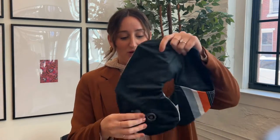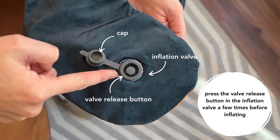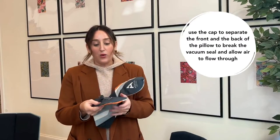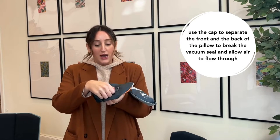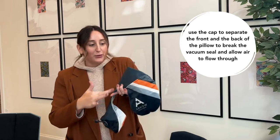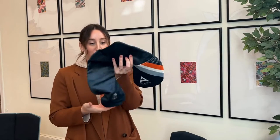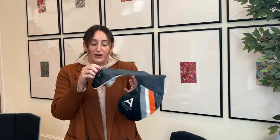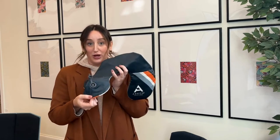Here, what we're going to do is pump the inflation valve to give it a little bit more room. Then I'm going to pull the valve and the back of the pillow apart. We're going to blow this up to basically create a pillow — once the back is separated from the front, we'll go ahead and blow it up.